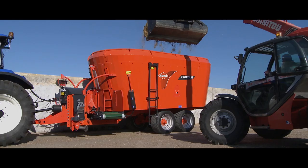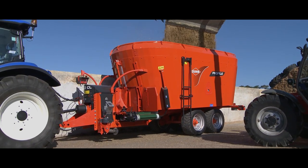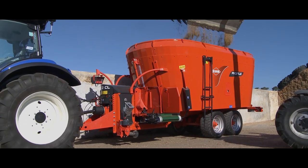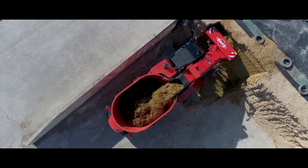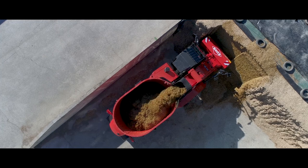Mixed rations in dairy breeding and fattening offer many benefits. To prepare these rations, farmers use feeder mixer wagons, which come in trailed, self-propelled or stationary versions. These machines are intended for everyday use, and over time, they will inevitably show signs of wear.